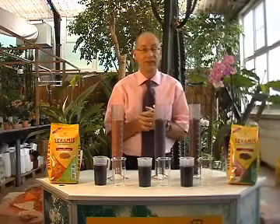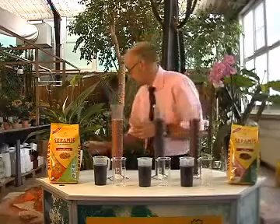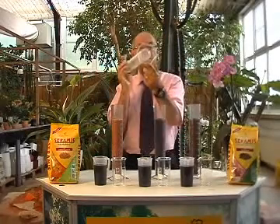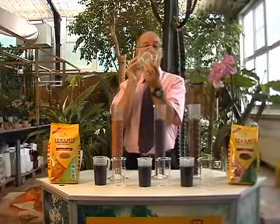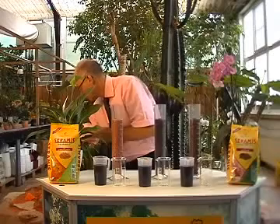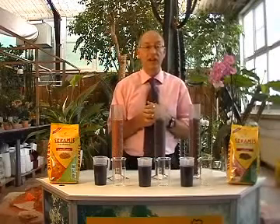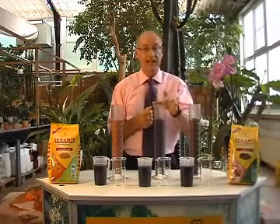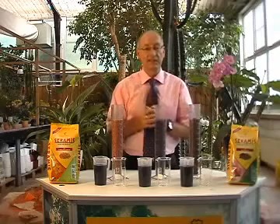Here I have three identical cylinders, each with a small hole in the bottom. Each of the cylinders is filled with half a litre of substrate: a hydroclay, a standard plant soil, and Ceramis clay granules.